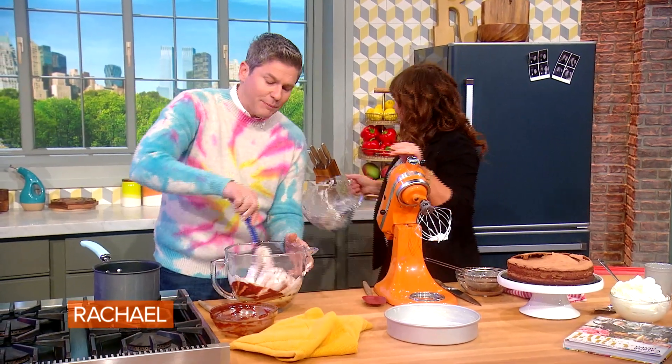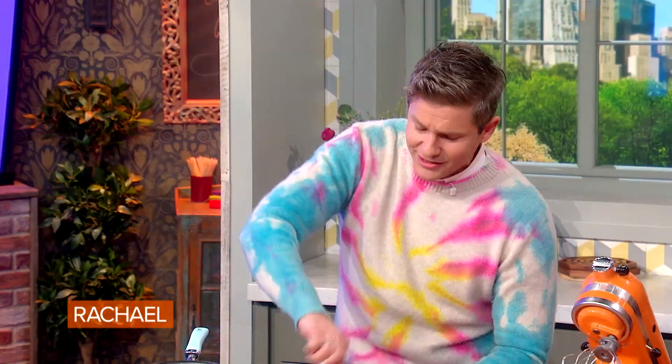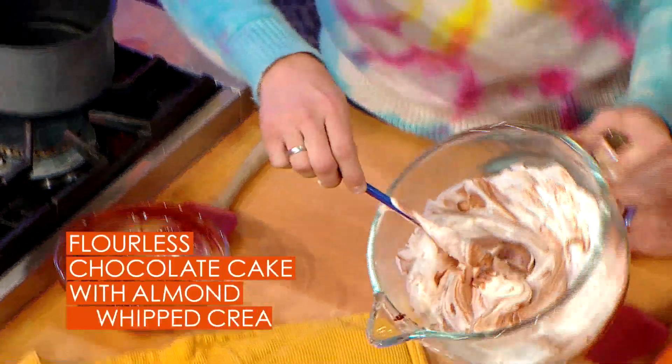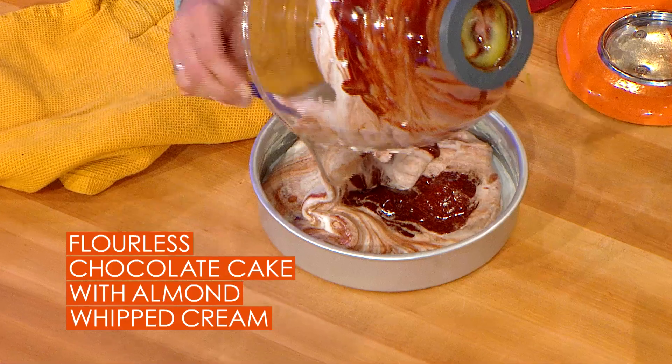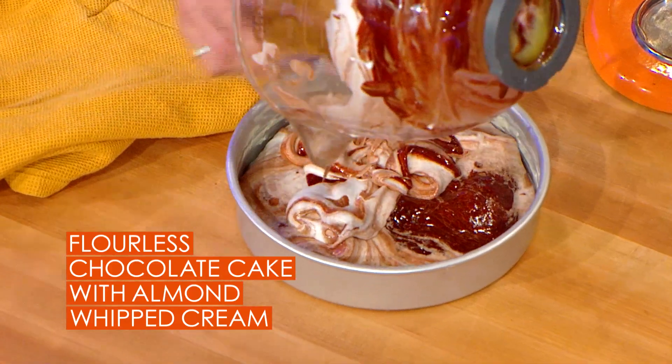A lot of people have said to me, oh, I've made your chocolate cake and it turned out like a pancake. But that's because they didn't leave it nice and fluffy like this. So we take a buttered pan with parchment and you add that to the pan, and 350 degrees for about 40 to 45 minutes.